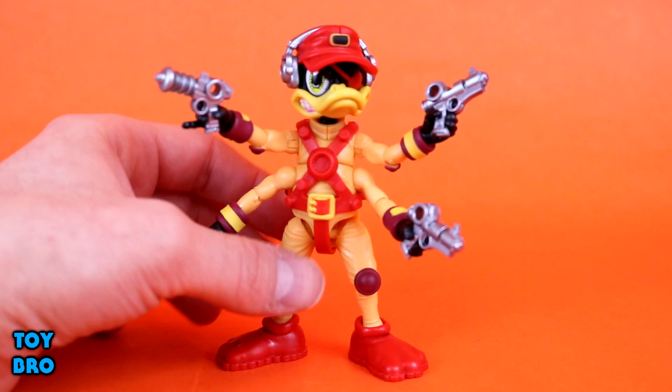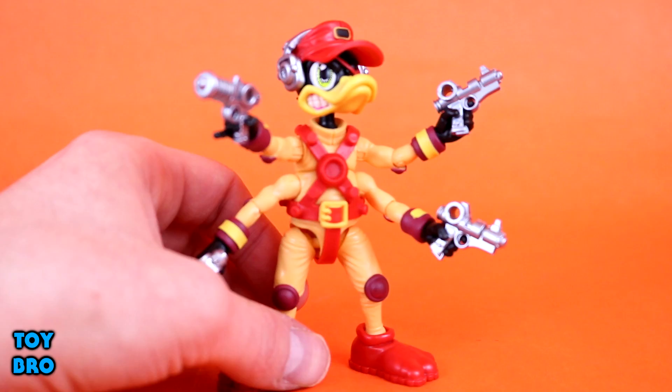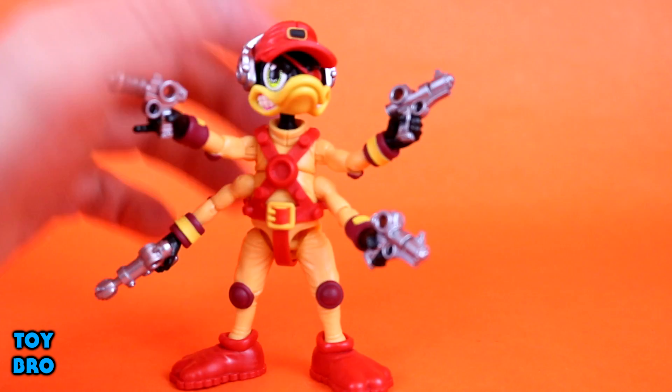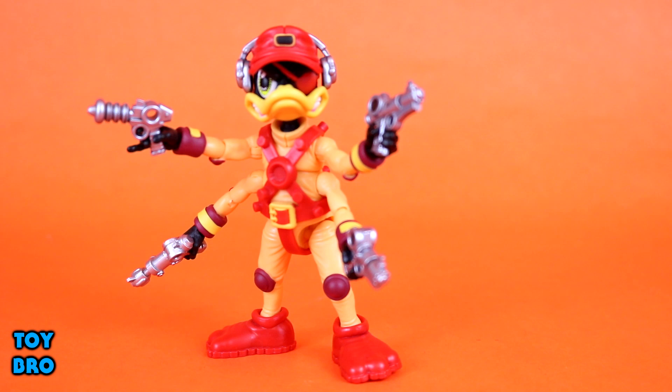He comes with extra bills as well. As far as paint goes, most of him is cast in the colors he needs to be, but we do have yellow on the armbands, silver paint on the headsets, blacks and yellows. Just like Bucky and Jenny, the eye is painted really nicely - it looks like comic book art. He also has a painted eye patch, teeth, and gum lines. No quality control issues: articulation is fine, no over-stiff or loose joints, no paint splotches.